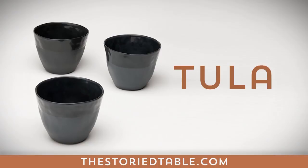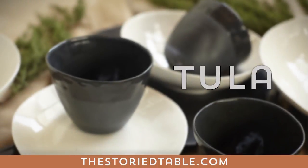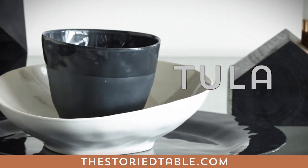Tula — we love Swedish designer Kasia Kramer's creative edge and remarkable detail. The subtle glaze on this trio of ceramic cups gives the otherwise minimalistic, Scandinavian-style Tula vessels their uniqueness.